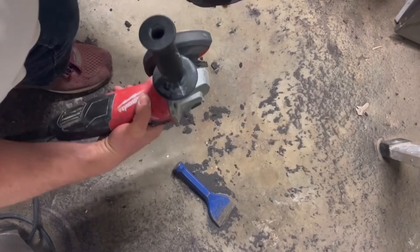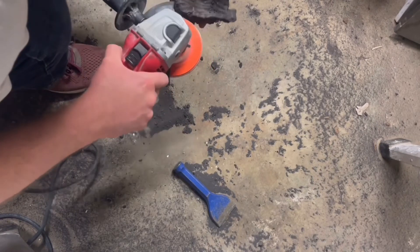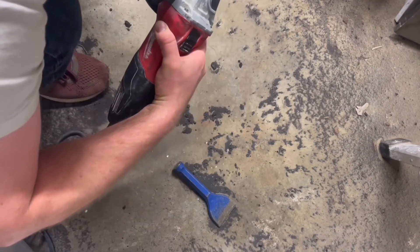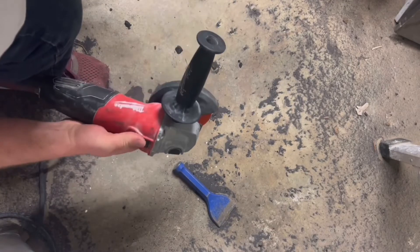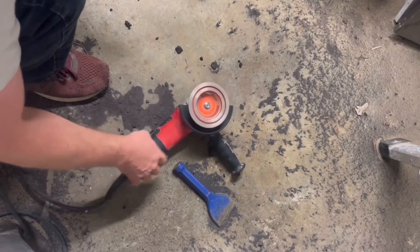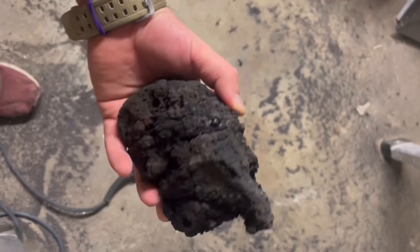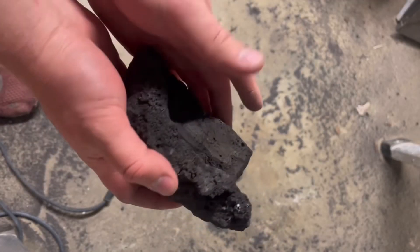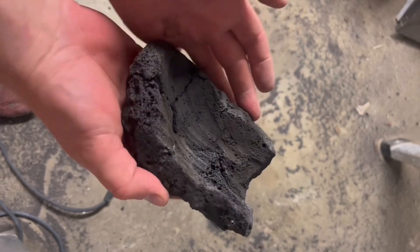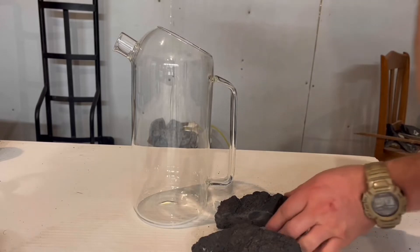I'm going to grind it so that it fits perfectly on the side of the pitcher, and I'm also going to hollow out the middle to make more room for the growing medium. This is what I end up with — a nice little pot to attach to the wall of the pitcher.